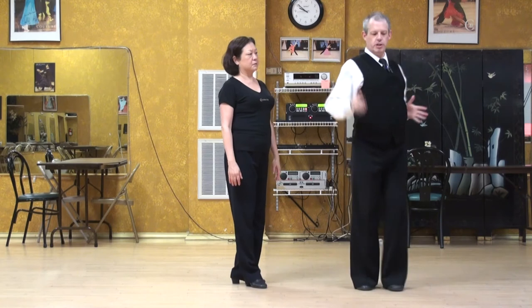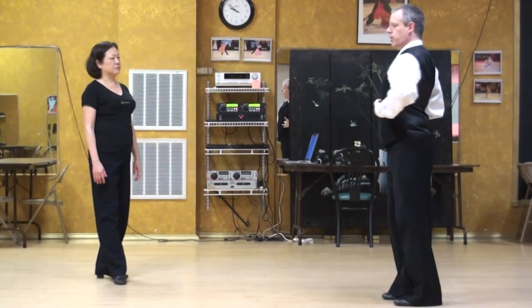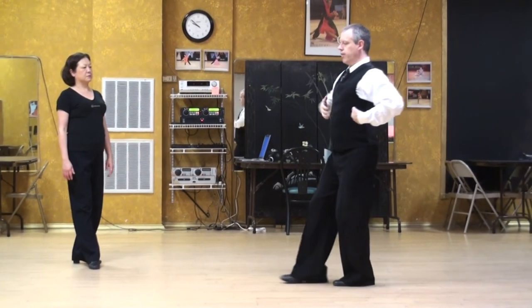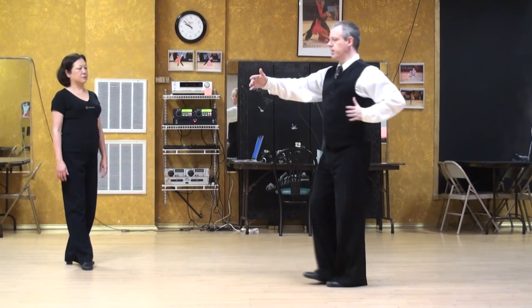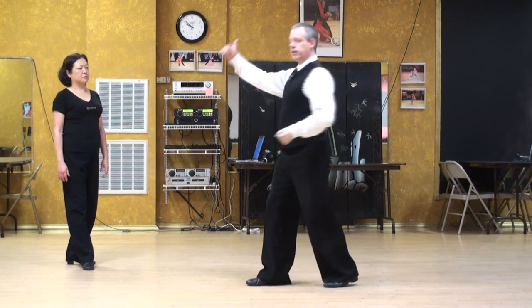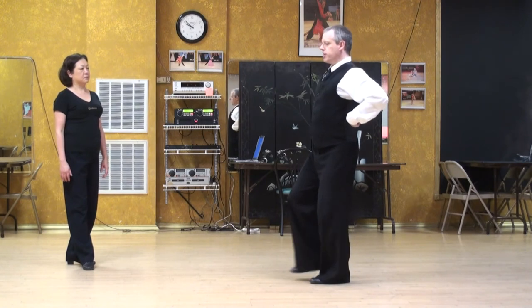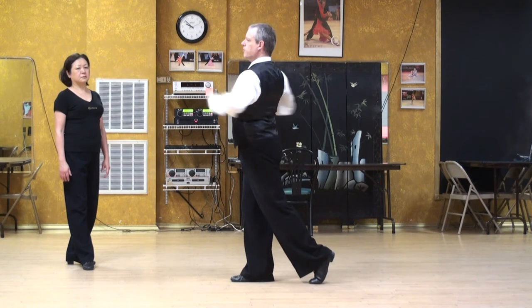One important thing about the rotation: as I take my left side forward when I'm dancing, I want to make sure that the right side still travels forward some — the left side simply goes faster. We don't want to take the right side back; it'll take the energy the wrong way. So when we're going forward, both sides are moving forward. One side accelerates a little bit faster, but they're both moving.